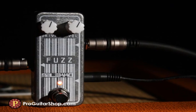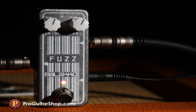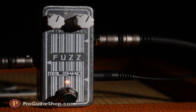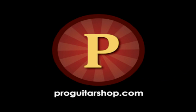That's the Meleco Fuzz from the Compact Omicron series, and you can find it right here at ProGuitarShop.com.